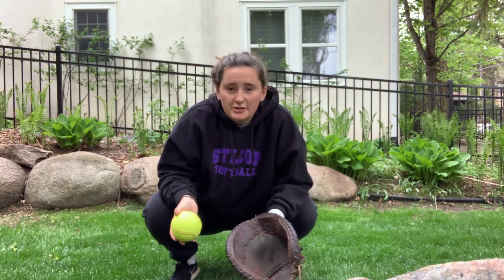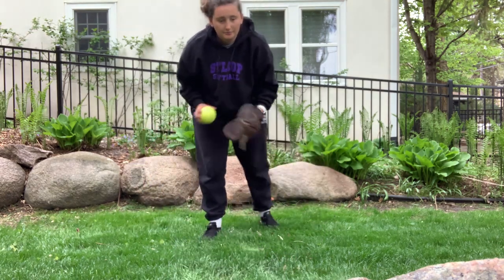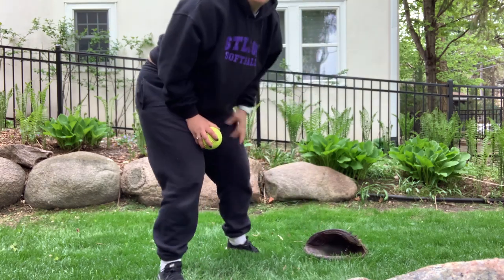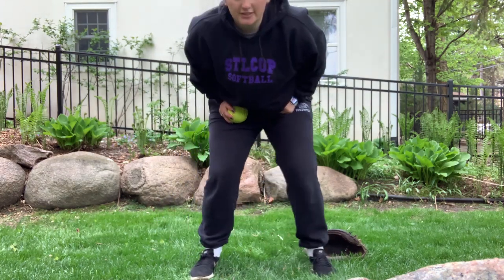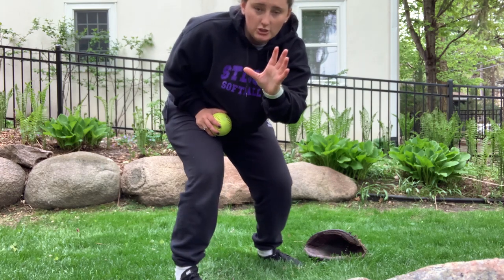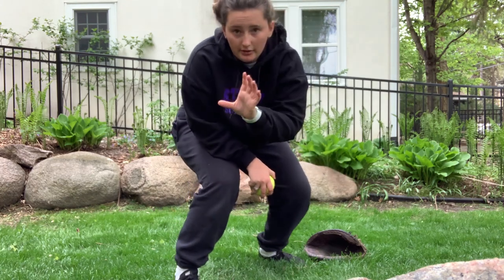Your pitch comes in and she hits it up the middle. You're quick up in your race position but you see her coming — she's coming home. So you're gonna step in front of your plate. You want to be tilted a little bit, still able to catch the ball. You don't want to be completely facing your pitcher, because how are you gonna make a good tag that way? But you also don't want to be all the way turned around facing the runner — turned a little bit, still able to make the tag and still able to get the catch.